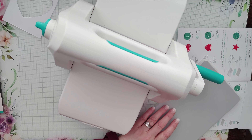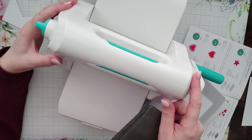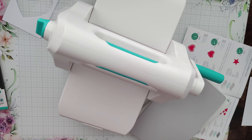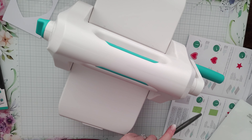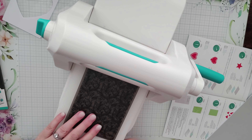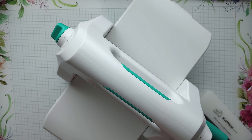Let me try a 3D embossing folder — this is actually a Sizzix 3D embossing folder. I'll turn the dial to 3D emboss and I'm not going to touch the bottom dial. I won't force it through either; if there's too much resistance I'll stop — I don't want to break anything. For 3D emboss you just need the platform and the embossing folder.